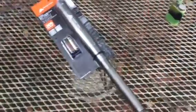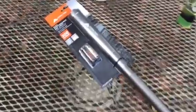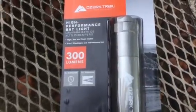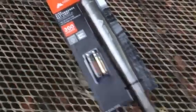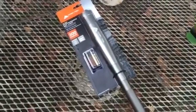What's up boys, so I want to show y'all something I picked up today at Walmart — thought it was pretty awesome. It's called the Ozark Trail High Performance Bat Light. It's 300 lumens, standard beam 180 meters, and standard run time is three hours. It's Cree technology — anybody that knows what that is, it's the little chip, super efficient. The battery life on these things is super long.